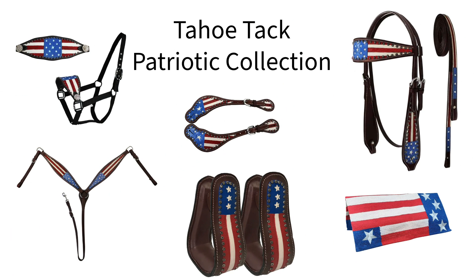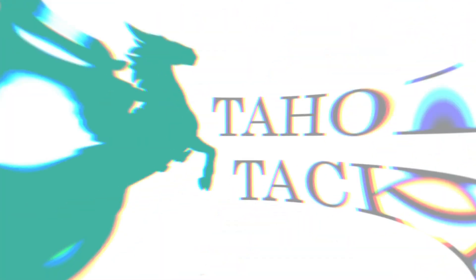Tahoe Tack also offers matching patriotic western tack that is sold separately. If you already have the matching set pieces, complete your look with these spur straps.